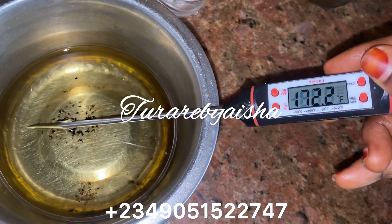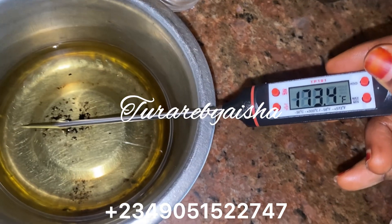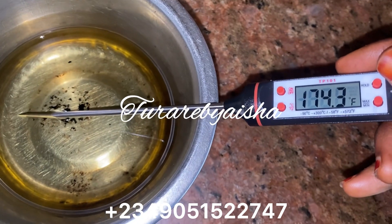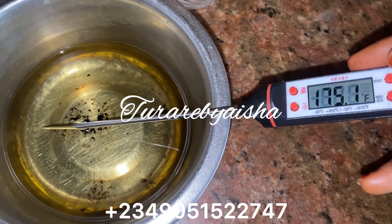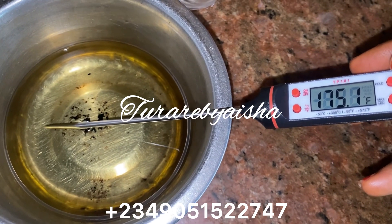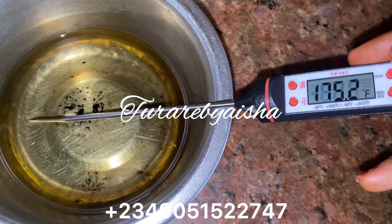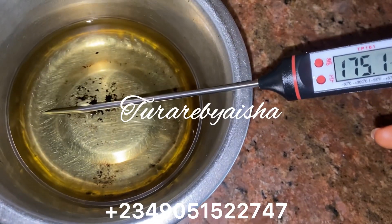As you can see, I'm using the thermometer to be very accurate — I just want to be accurate with the temperature. The soy wax is melting completely. I check with my finger — you can feel the heat. When it is very hot, you know it is ready.